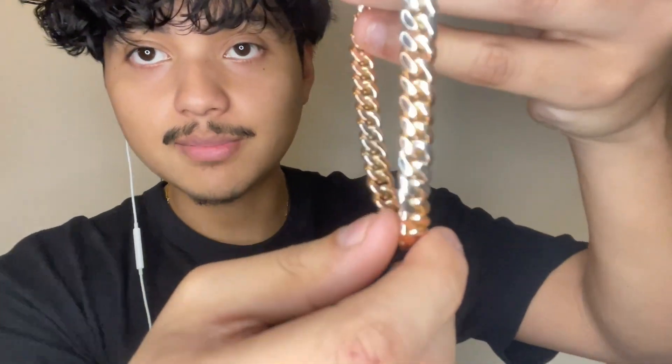Welcome back to another video. Today we're doing a review from Ostia Jewelry — shout out to him for sponsoring this video. This is the best, most expensive singular piece I've ever shown on this channel. This piece is a solid gold 14-karat two-tone rose gold and white gold Miami Cuban link, and it is handmade — this is not a machine-made Cuban link. Keep that in mind.